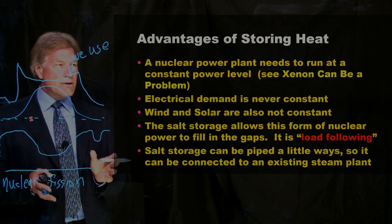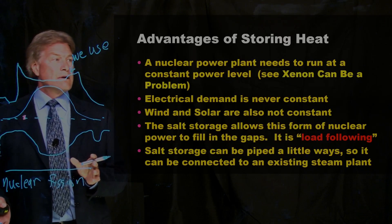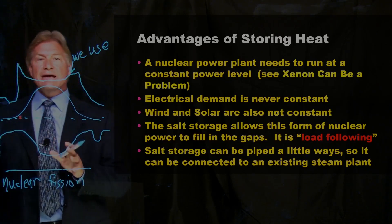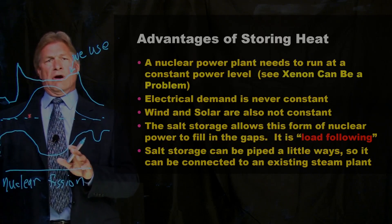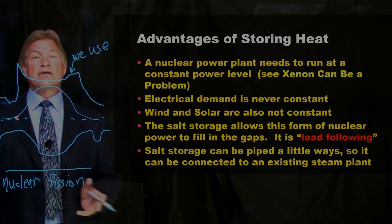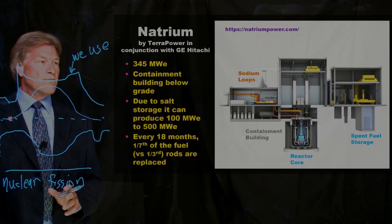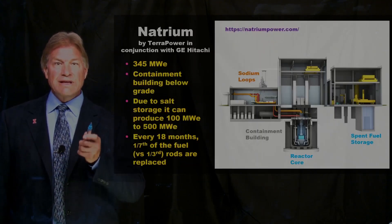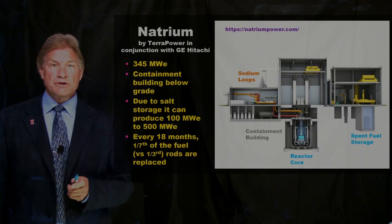The salt storage can also be piped a bit away, meaning we can build these nuclear power plants next to existing steam production plants. How about all those coal power plants we've shut down? Their turbines and everything else still work. And that brings us to the Natrium reactor by TerraPower in conjunction with GE Hitachi.